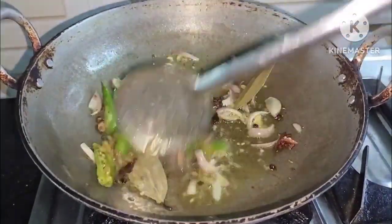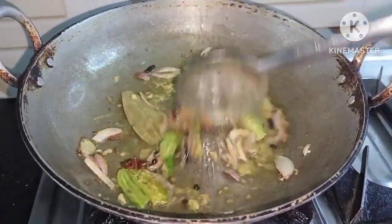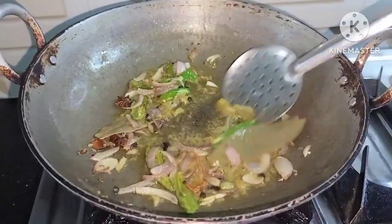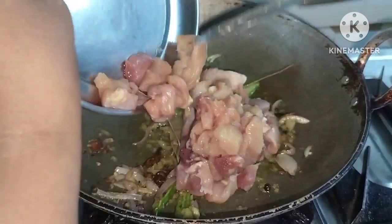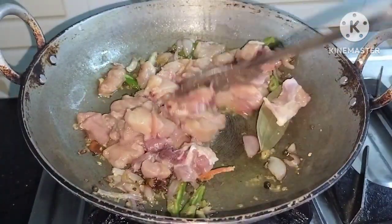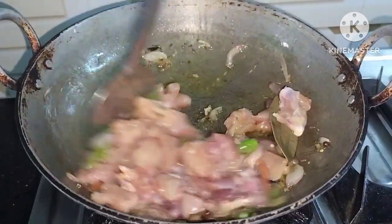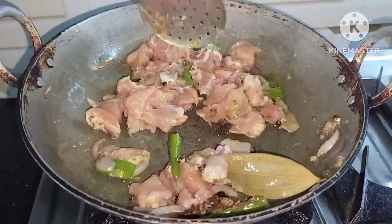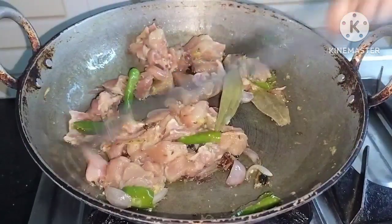Now we can do the chicken — we have about 5 kilos. We can add 1 and a half kg of chicken. Add more chicken pieces as needed.